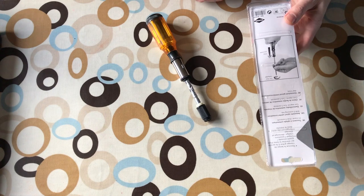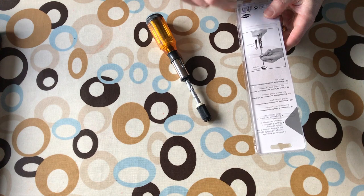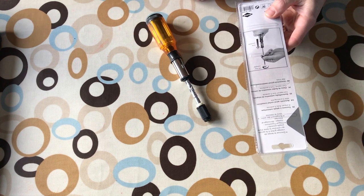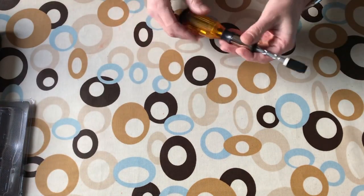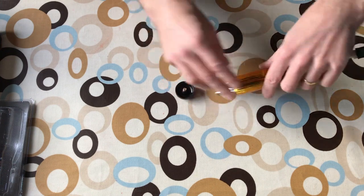There are no instructions with it, apart from this sort of illustration here - it's mostly in French. It just says automatic spiral ratchet screwdriver with five screwing bits. All the bits are kept in this end bit - it sounds a bit rattly.